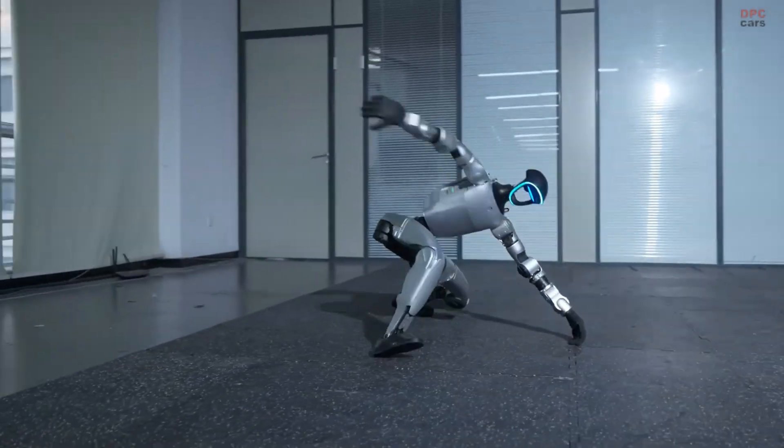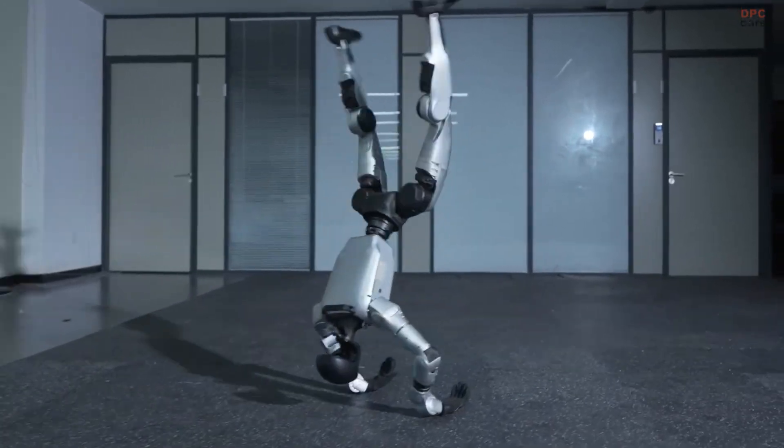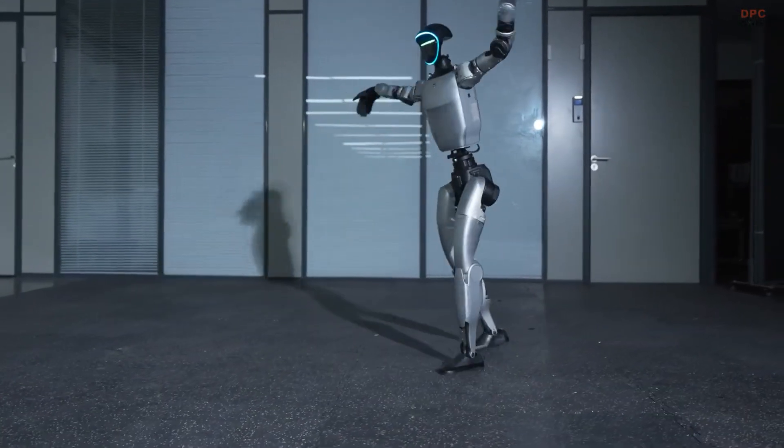The name Kung Fu Kid fits perfectly because it portrays the G1 as a student still learning, improving, and striving for mastery through discipline and repetition.